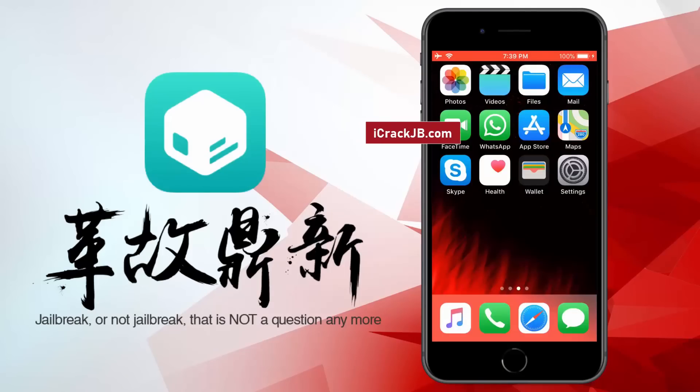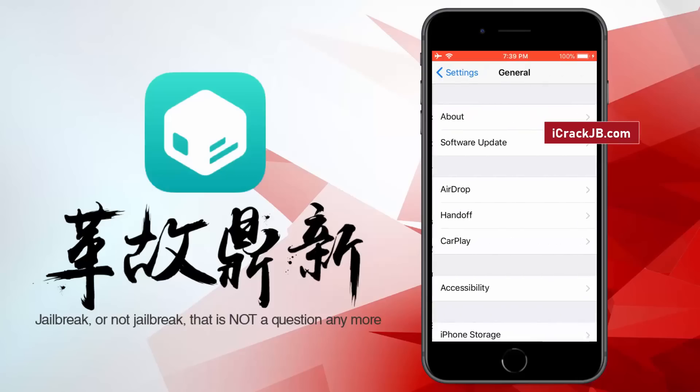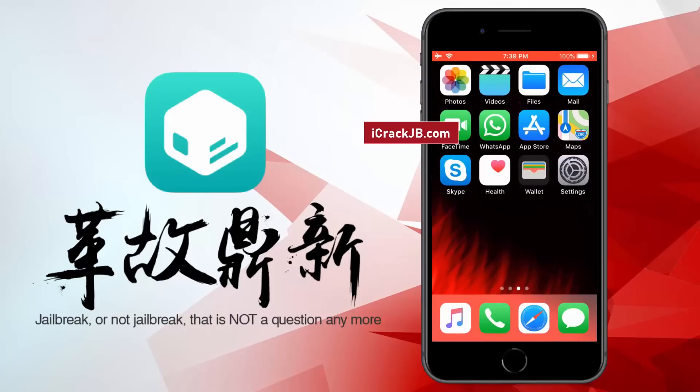What's up everyone? This is Mike and today we will be working on jailbreaking the latest iOS and installing the working Cydia using the new Pangu jailbreak that has been recently launched. I have already tested it on my two iPhones, one with the iPhone XS Max and the other with the iPhone 8 Plus. Both of these iPhones are working smoothly with this new Pangu jailbreak that I will show you in just a minute.